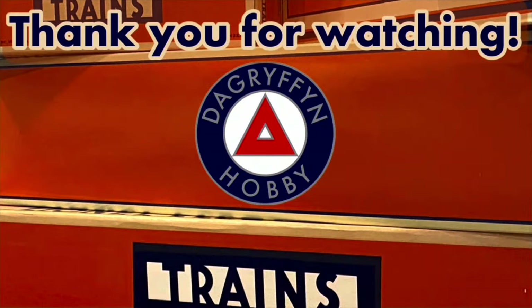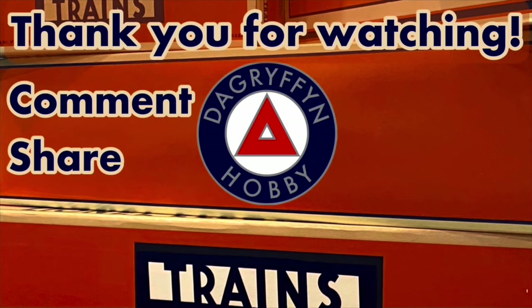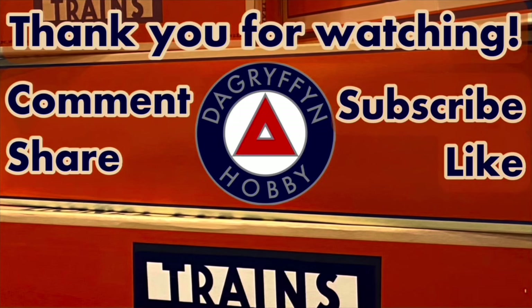I hope you enjoyed the video. Thank you very much for watching. Please remember to like, comment, subscribe, and I'll see you next time on DA Griffin Hobby.